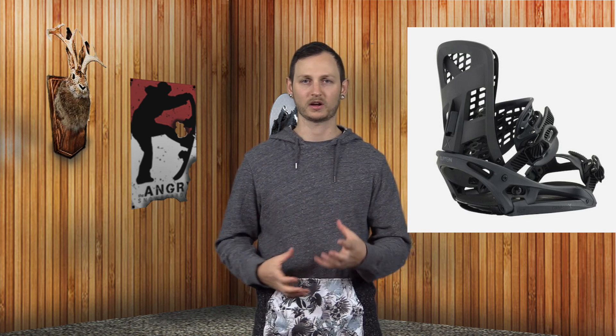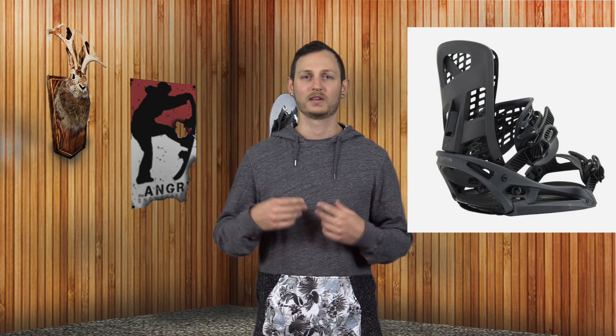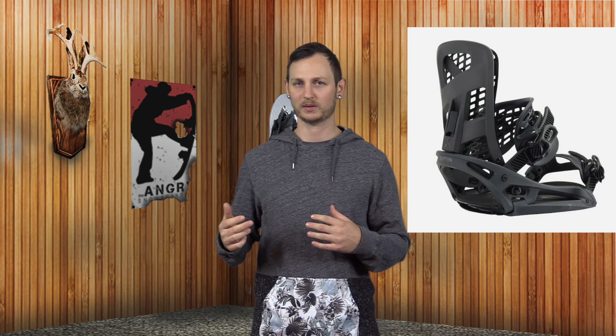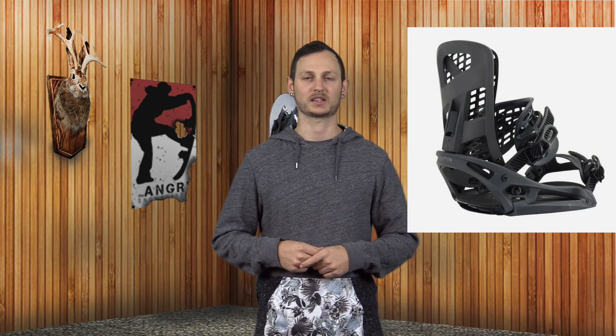The straps on these are of the new breed of honeycomb injected — no fabric, no stitching — and they work well. I like them; I've been a fan of these pretty much ever since they came out. This version uses the crossband versus the one on the Mala Vita that is the single band that comes across. The crossband's a little bit stiffer, a little bit more supportive — makes sense, matching up to the stiffer idea of the Genesis X.